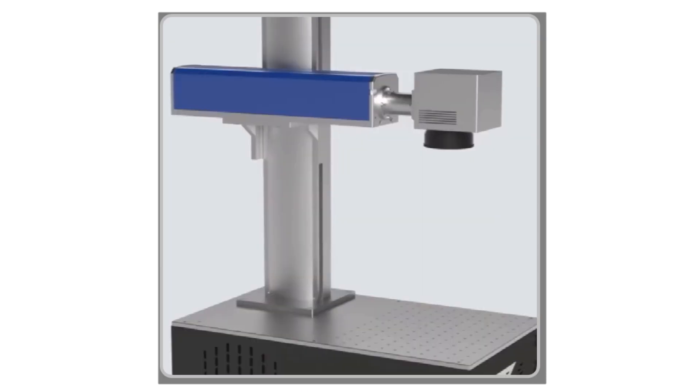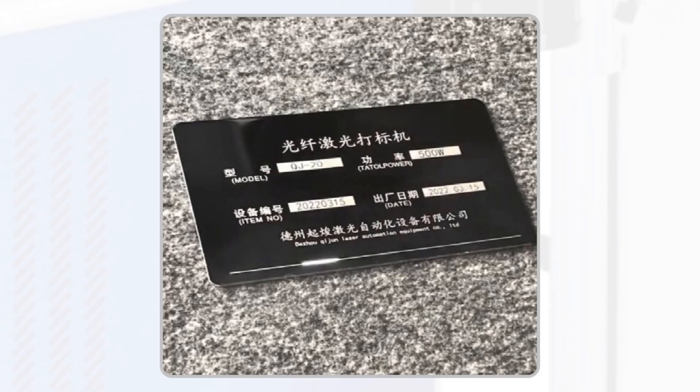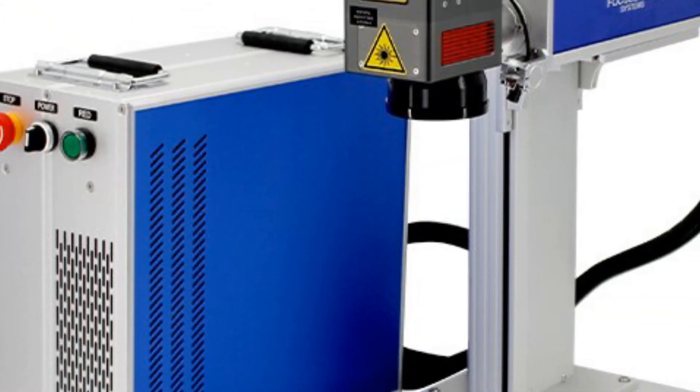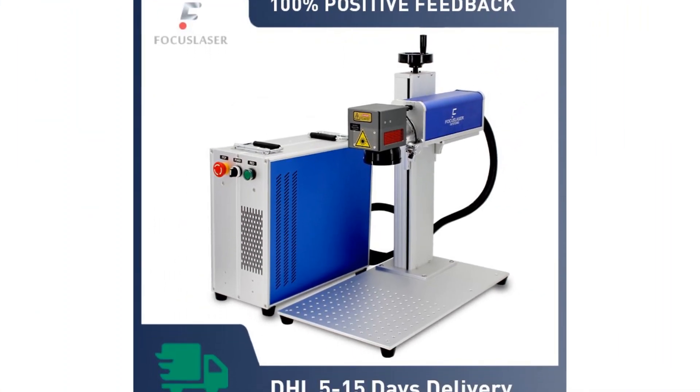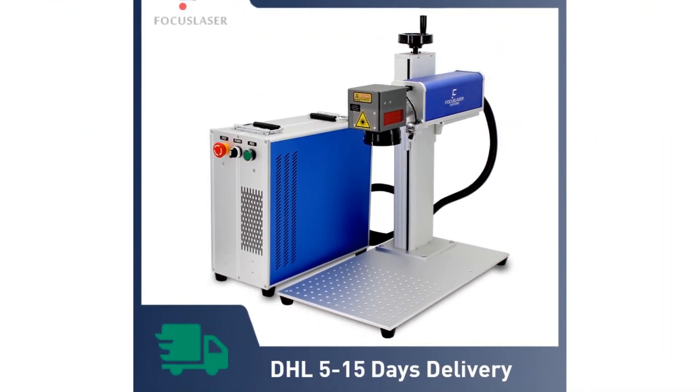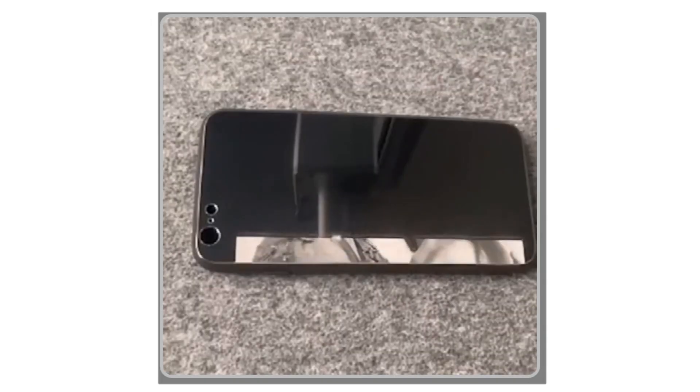Hey there, welcome back to my channel, where I bring you the latest and most advanced machinery for your laser marking needs. In today's video, we'll be exploring the world of fiber laser marking machines. Whether you're a small business owner, an industrial manufacturer, or a laser marking enthusiast, you're in the right place.